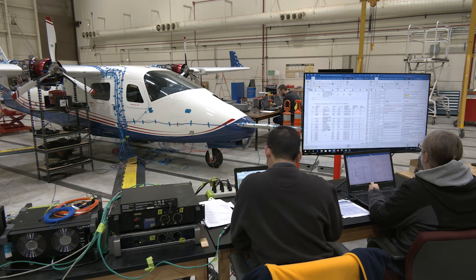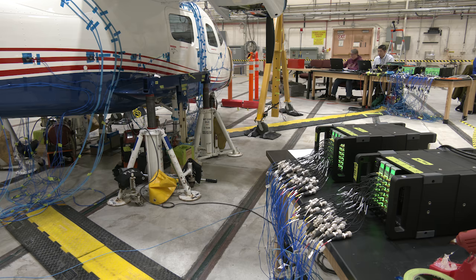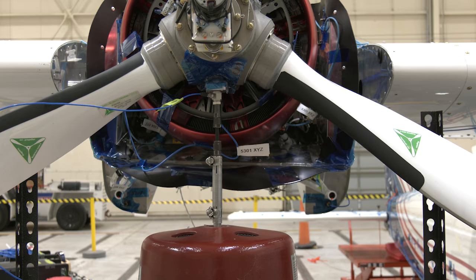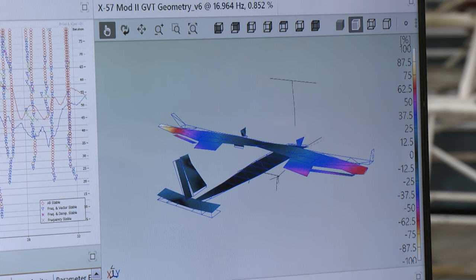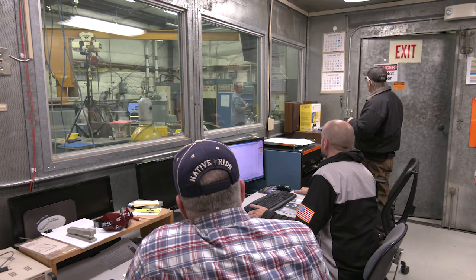By measuring the aircraft's response, NASA engineers are able to verify whether the characteristics of the aircraft match their predicted models. This data is particularly critical in analyzing X-57's ability to avoid flutter during flight. It's very important to know, especially in flight predictive modeling, because we want to know how the aircraft behaves as it's going up in altitude during flight, and we want to characterize the frequencies and make sure that they match the models that we are seeing.